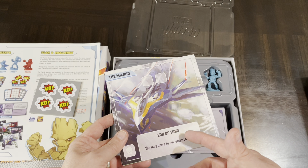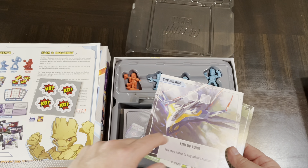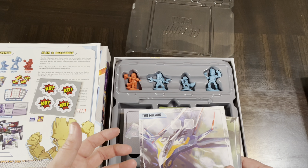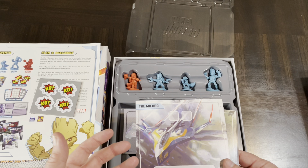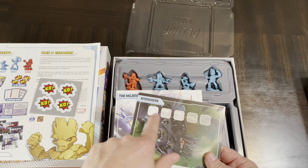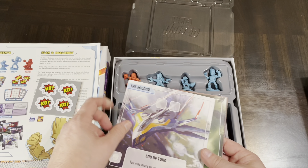Marvel United: Guardians of the Galaxy Remix — I thought I would unbox this for you today because I want to get it out since my kids want to get playing on it. Marvel United is one of many Marvel-themed games that have come out over the last few years, and it is based on the Marvel United series.